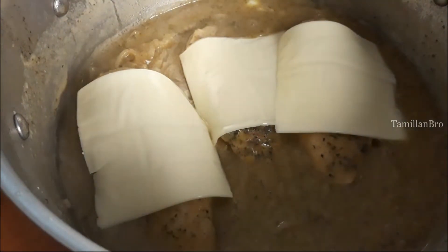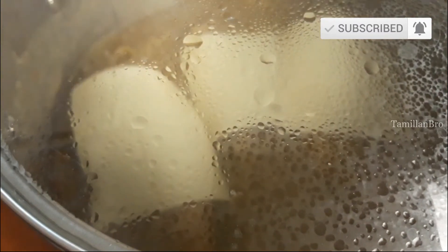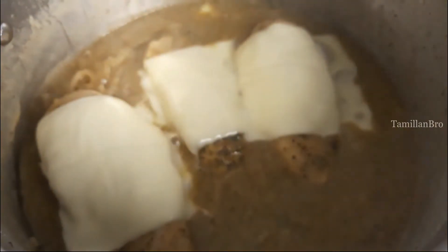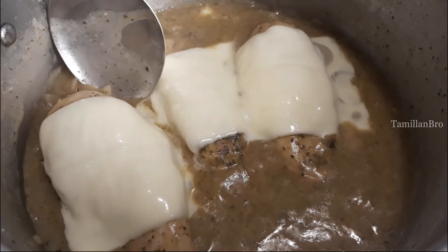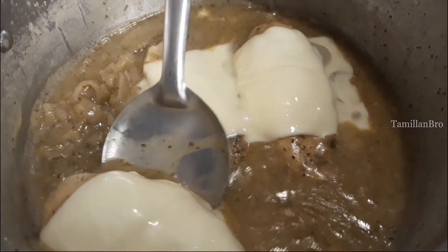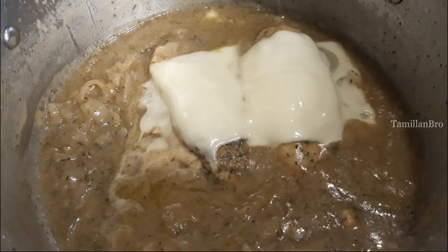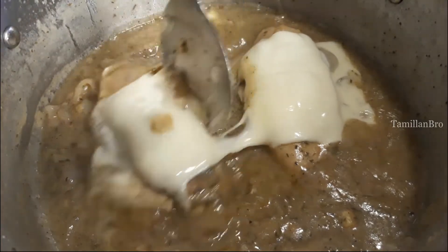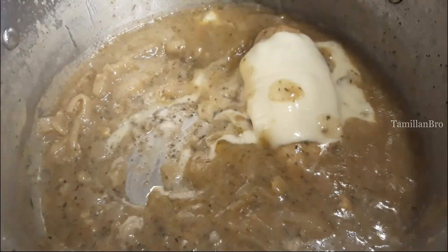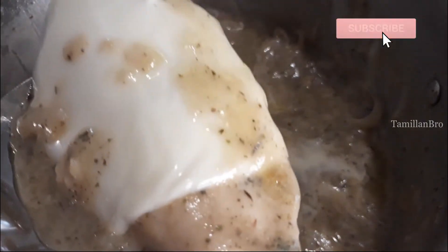Cover the pot with a lid — one minute is enough. Don't let it heat too much because the cheese might melt too much. After one minute it's done. Take the lid off, take the chicken pieces, and put them on a plate. This looks really delicious — this is a wonderful recipe, you guys must try this.